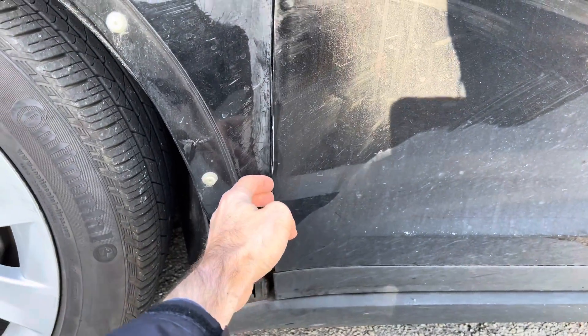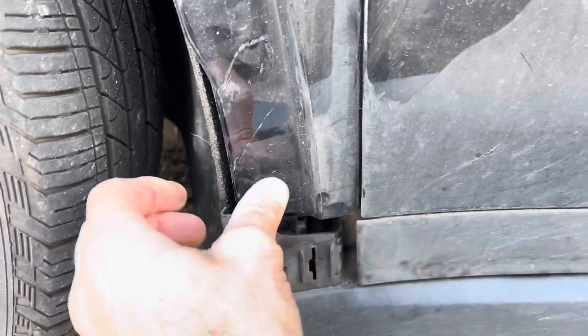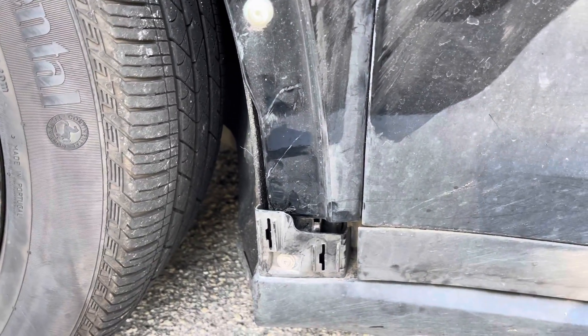I can't really tell — it looks like it might be a little bit bigger gap but it may not have done anything. You can see how it moves all the way down and it still moves a little bit. Maybe these mounting brackets need to be bent forward — maybe the whole thing got shifted back. That may have happened.